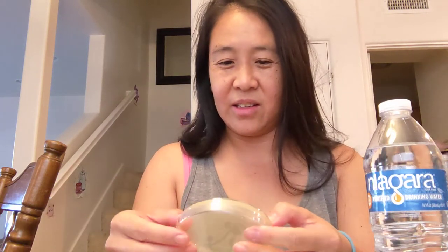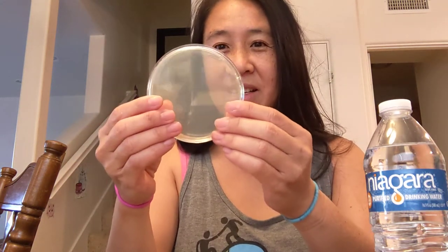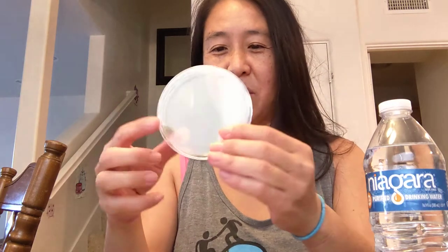Hello, I am making a video on swabbing an LB agar plate to grow bacteria, and I'll make it so that kids can easily do it hopefully.